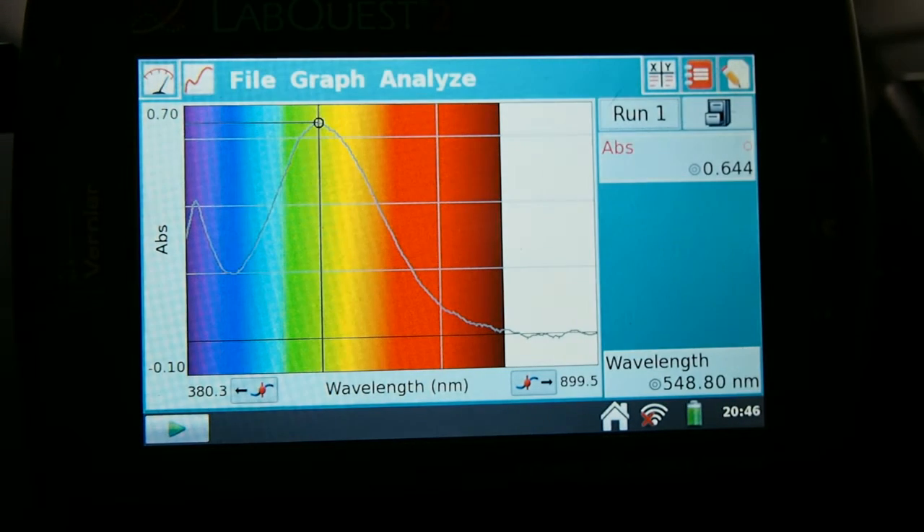And you can see that it will find the peak absorbance. In this case, it's in the green range, or about 549 nanometers.